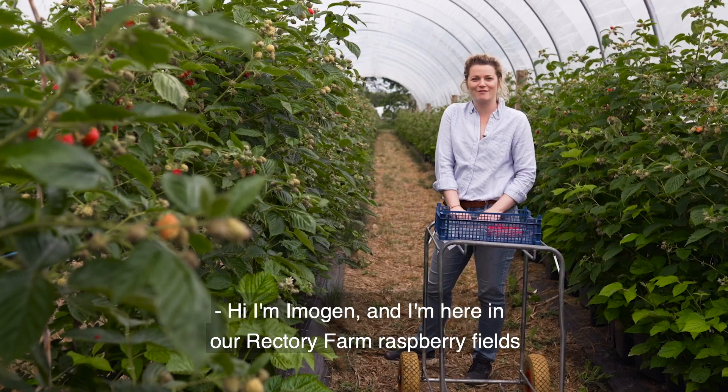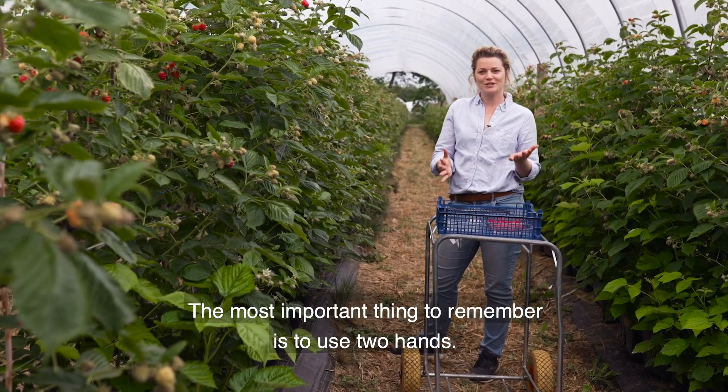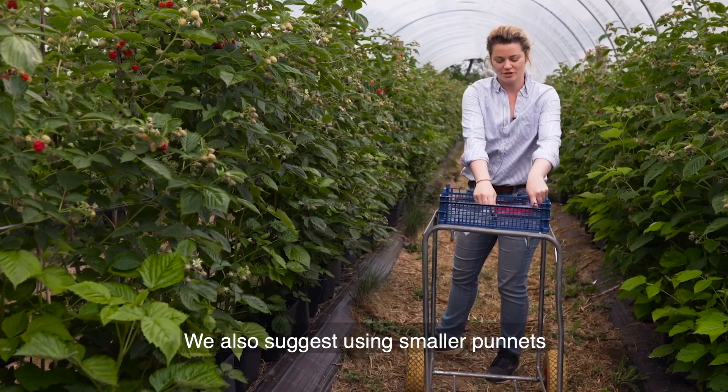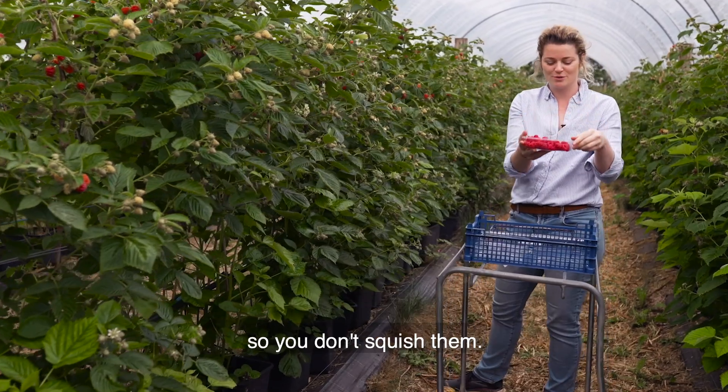Hi, I'm Imogen and I'm here in our RetroFarm Raspberry Fields to show you how to pick raspberries. The most important thing to remember is to use two hands. We have plenty of trolleys and trays for you to pick into. We also suggest using smaller punnets that you might bring from home, or you can help yourself to some of ours so you don't squish them.